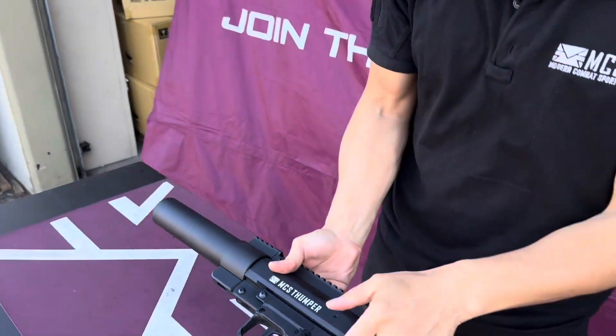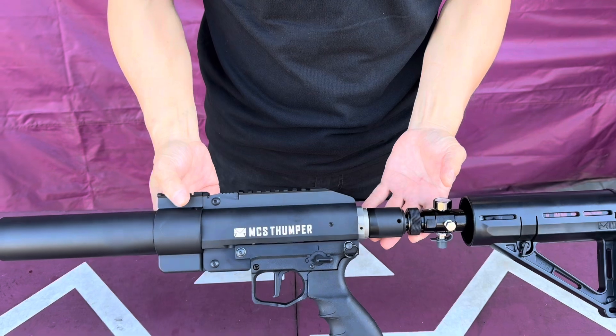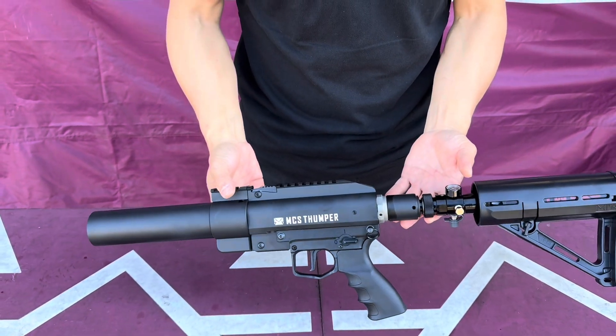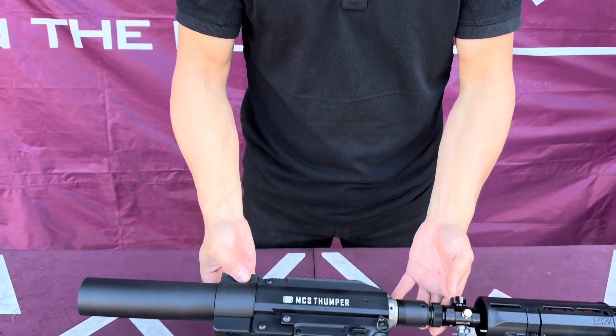It has a good kick to it, so if you're gonna shoot this you're gonna have a great time shooting it on the range or in a backyard where you're able to target boxes or anything you like. If you have any questions or concerns, visit our website mcsus.com. Defense organization and support — thanks for watching.